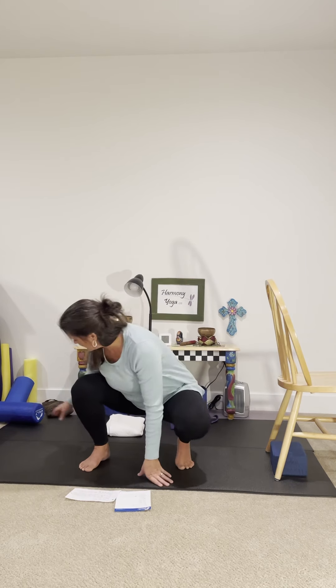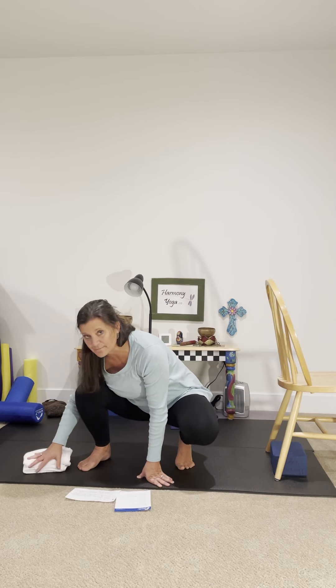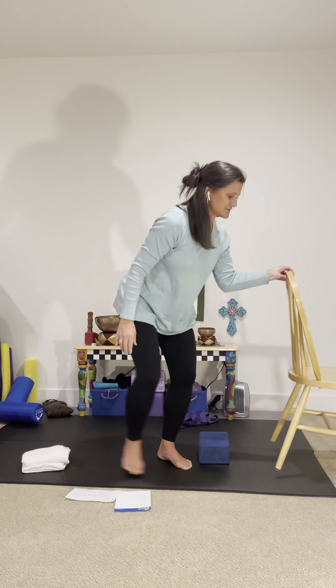This class today, we're going to talk about power versus force. I've got a couple of props with me here today that I'd like to tell you about, and then you can pause the video and go gather what you like. I'm going to start out with my hips up on a little bolster here — that's really what feels most comfortable for me.